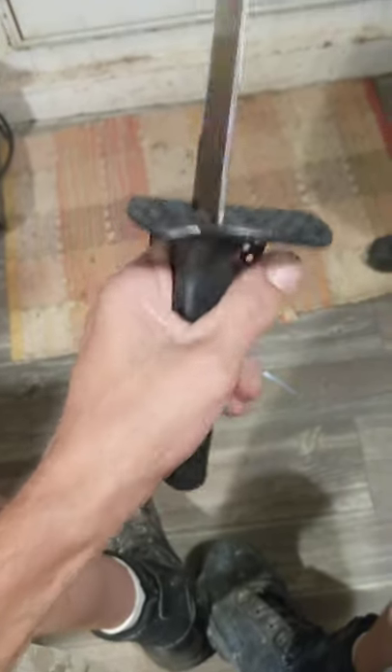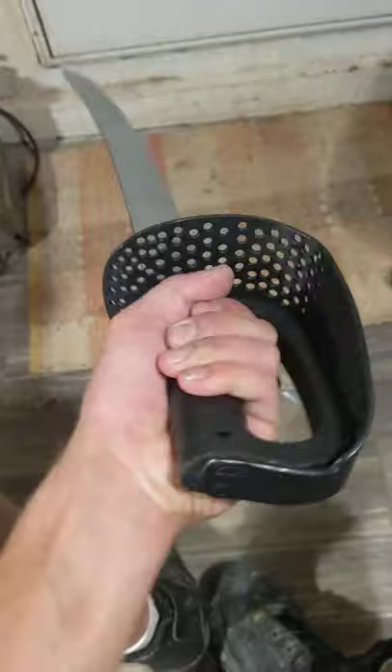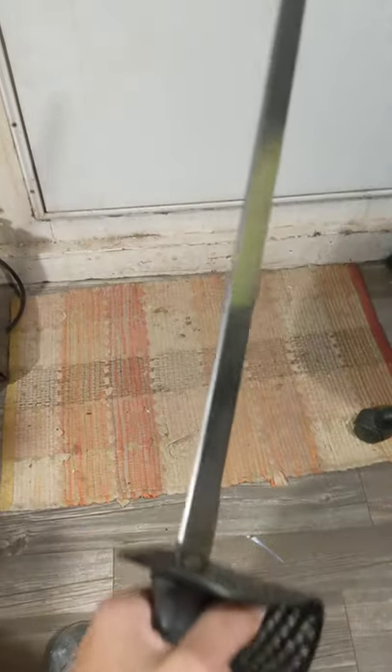I'm holding it in my left hand now, but you can see what type of protection it would give. Although it's flexible, I think it would be a formidable weapon.